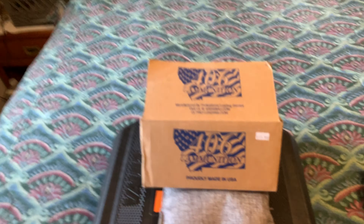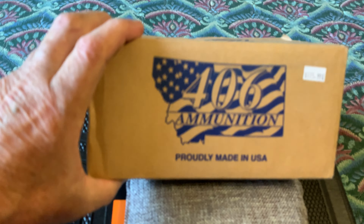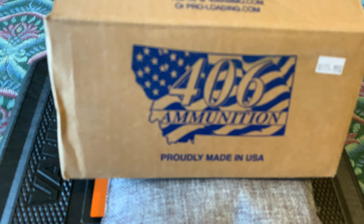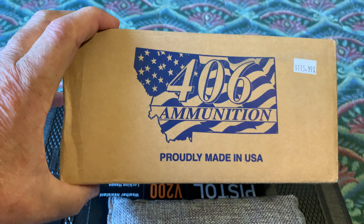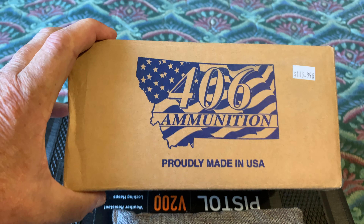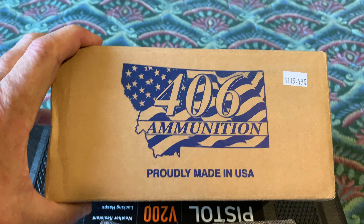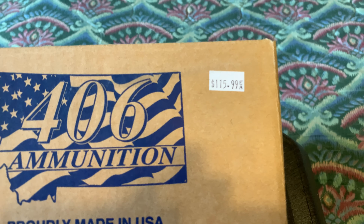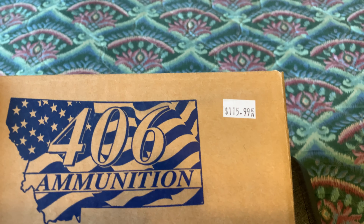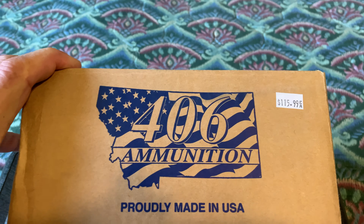I'm going to give a shout out to this ammunition right here. This stuff right here is put together in Stevensville, Montana. It's called 406 ammunition. This is bulk ammunition — I gave $115.99 for 250 rounds. 45 ACP rounds. It's good stuff.